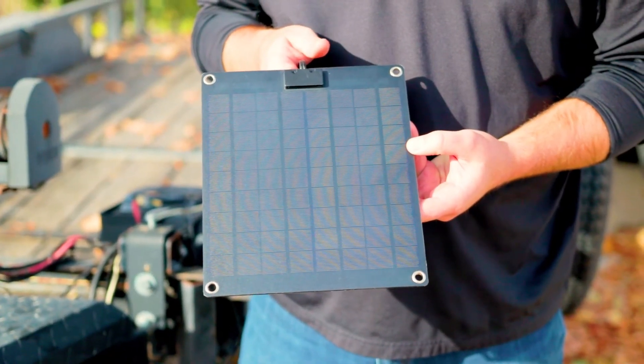Another option is solar power. So if you leave your trailer out at the lot and don't move it a whole lot, you want to make sure that battery is always fully charged. You can hook up a solar panel to the top of it — that way it's always charging it and fresh and ready to use.